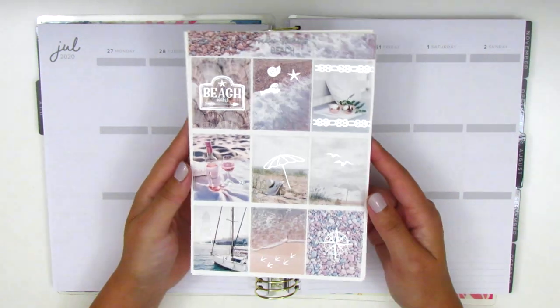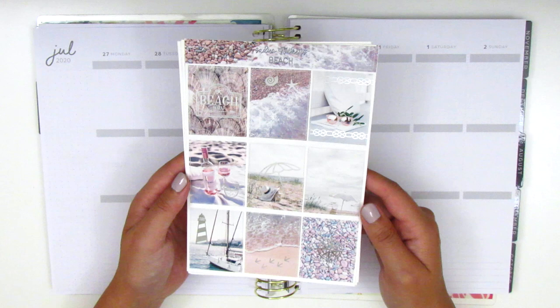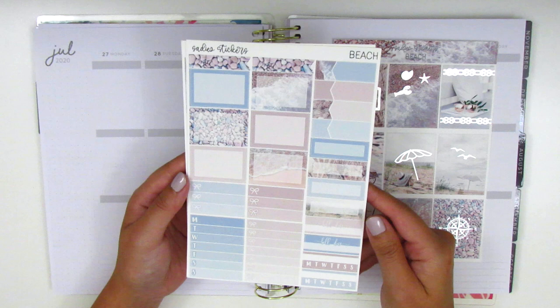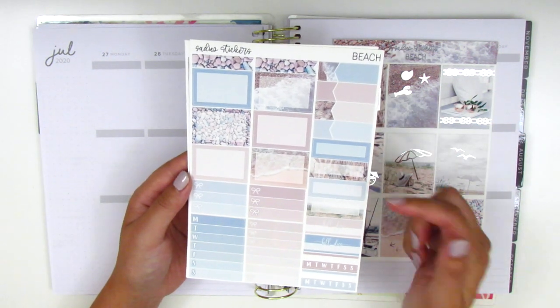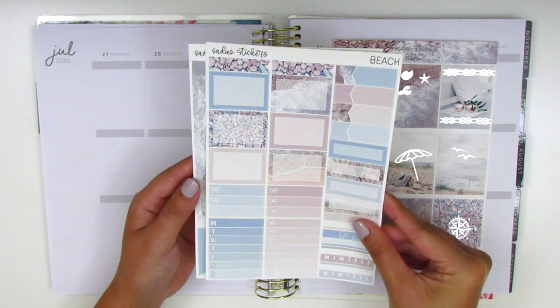This kit is called Beach and as you can see it's in a silver foil which I think complements this kit really nicely. On this page we have all of the full boxes, half boxes, some appointment labels, quarter boxes, bill-do stickers, sidebar trackers, and some bow checklists.